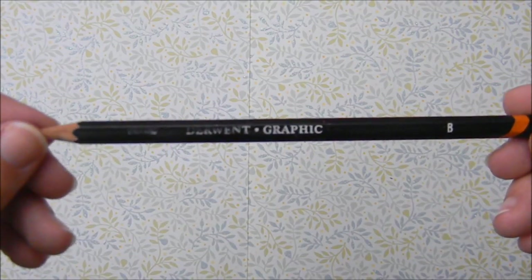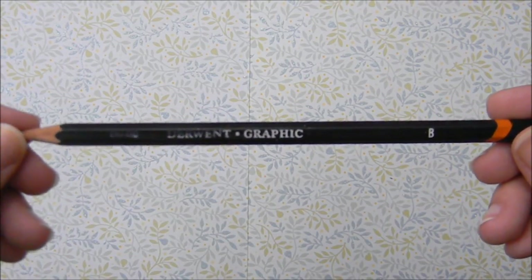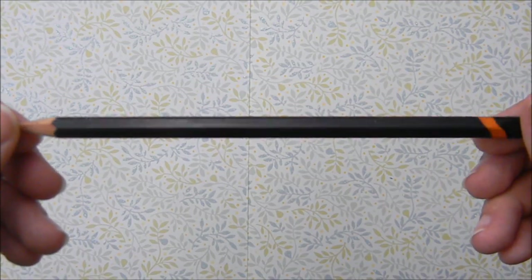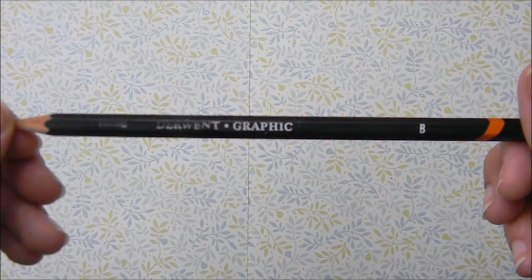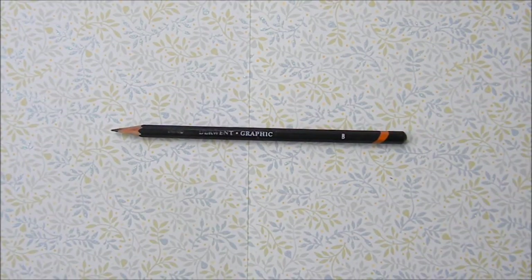If I'm doing a picture all in pencil, I really like these Dermont Graphic pencils — the name is actually coming off this one since I've used it so much. I really like these. They come in a variety of lead hardness and softness. I got a set for Christmas one year so I have a lot of them. The graphite in them is really nice and I enjoy using them.